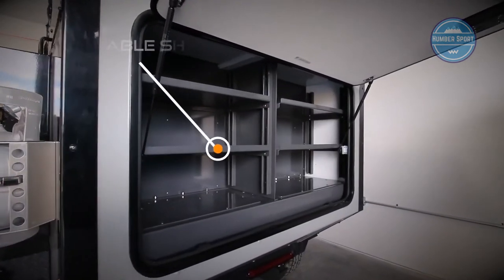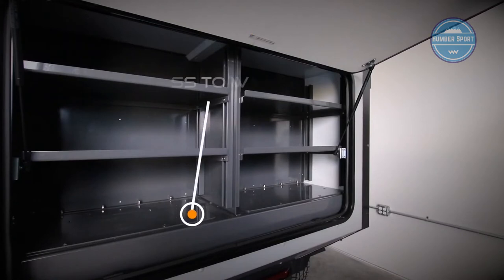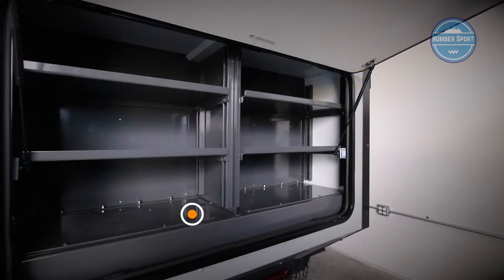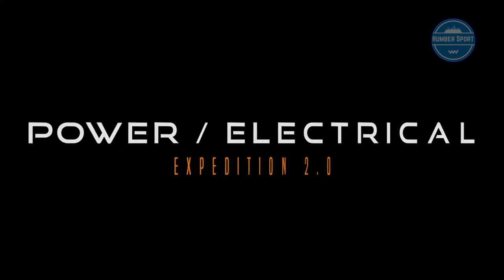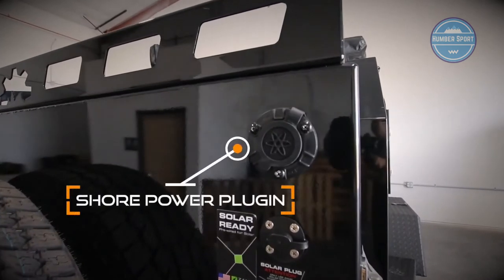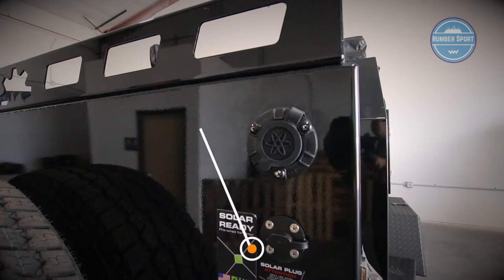The rear pantry storage has adjustable and removable shelves to allow customization. Remove the bottom plate to access the water pump for easy maintenance. Plugging in a regular extension cord ensures power at home to keep the batteries charged. The Expedition 2.0 also comes ready to plug in a solar panel for those extended stays.